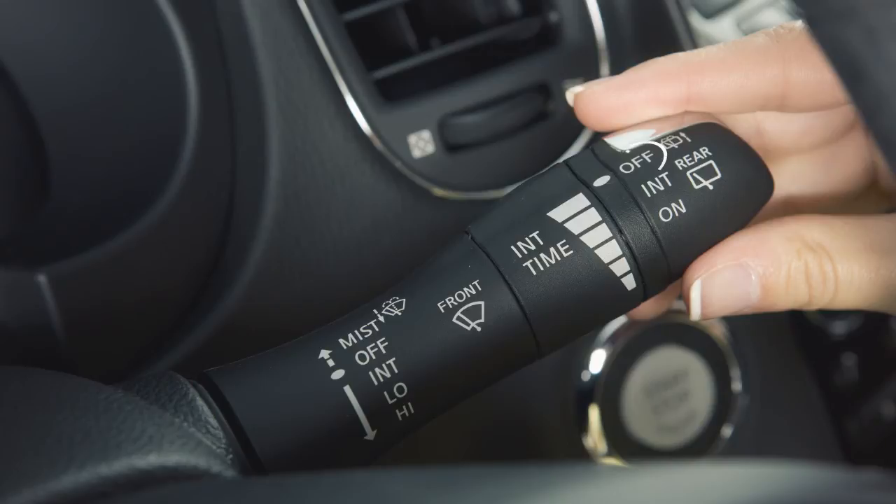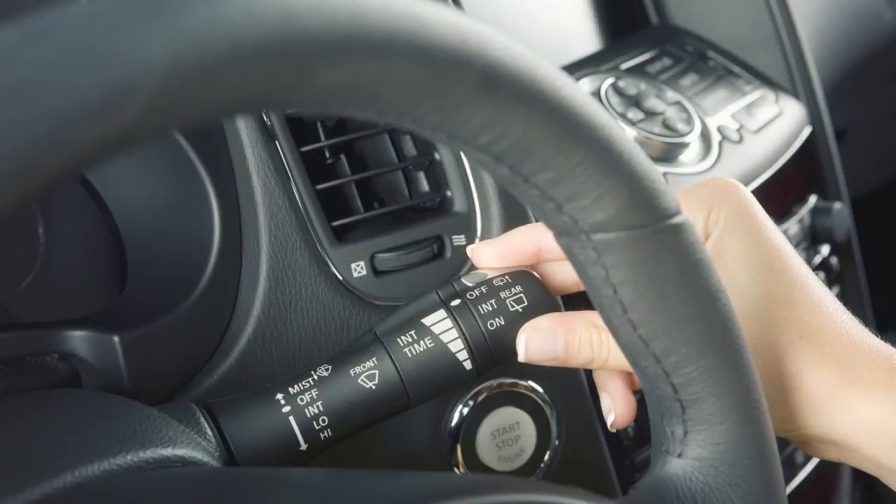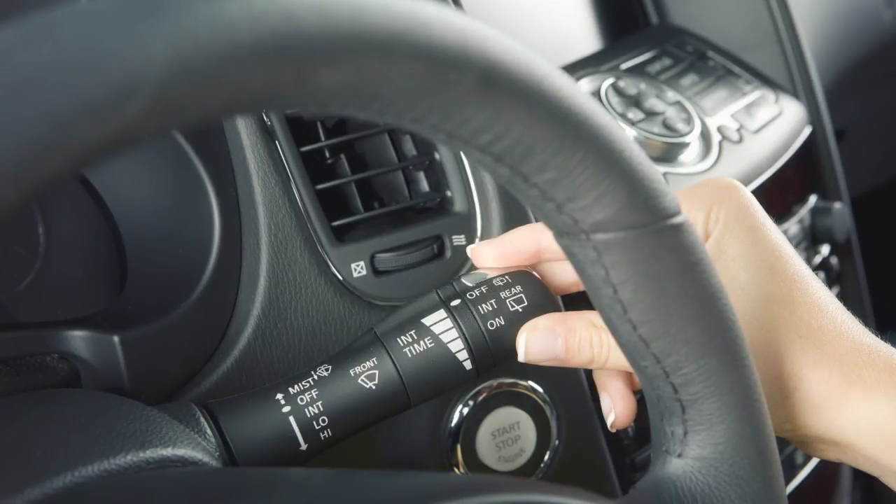Turn the knob to the off position to turn the rear windshield wiper off. To clean the rear window, push this lever forward. Washer fluid will spray and the wiper will automatically sweep several times and stop.